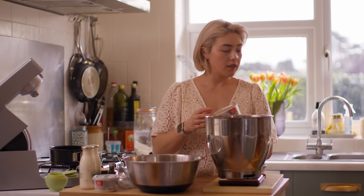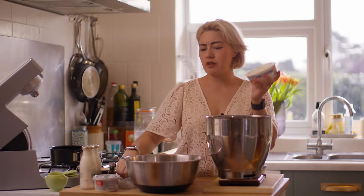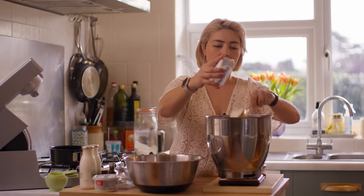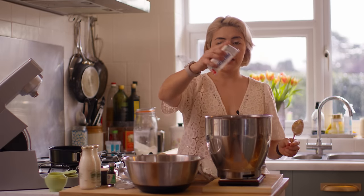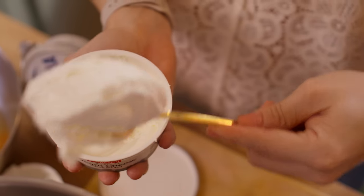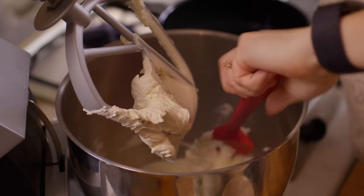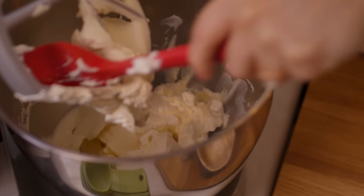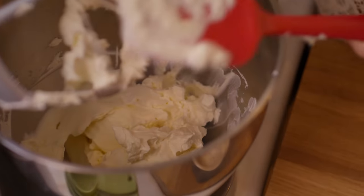Let's measure out the cream cheese. You can get this in blocks, I believe, but we've got some soft spreadable stuff. Just make sure you get full fat — everything's better full fat, especially in cooking. Cream's going in. We're going to beat it for a couple of minutes, scrape down the sides so that you're beating it evenly, and once it's all together we're putting the sugar in.